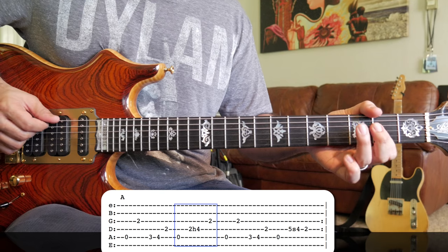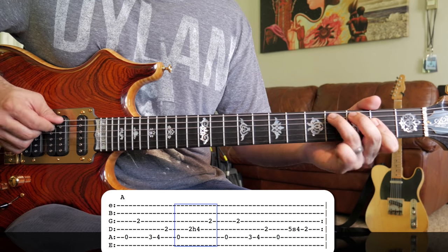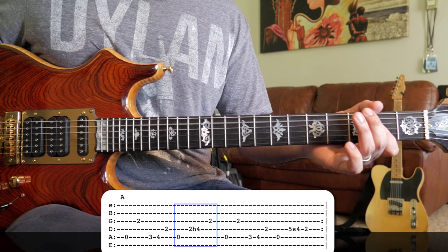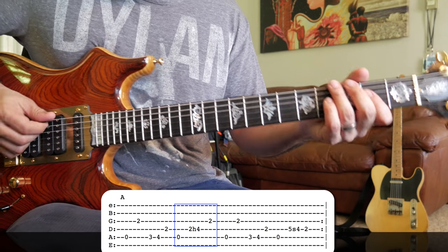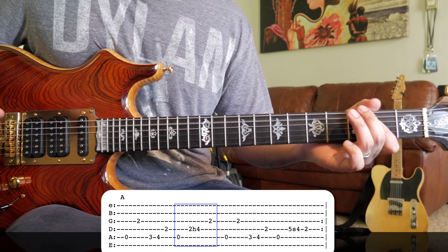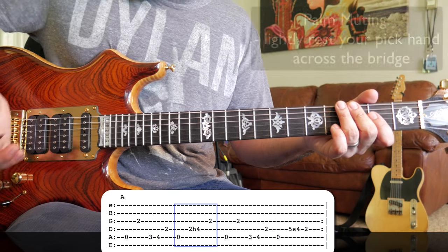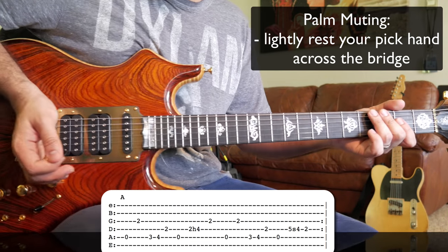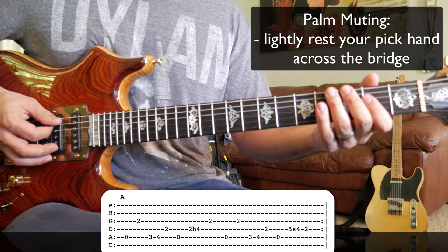Part of this is that we're letting the open A string ring out while we're playing. You can hear that note still ringing. One thing I like to do — and Jerry does this once in a while too — is a little bit of a palm mute, keeping his palm right near the bridge. He doesn't do this all the time; he kind of mixes it up.